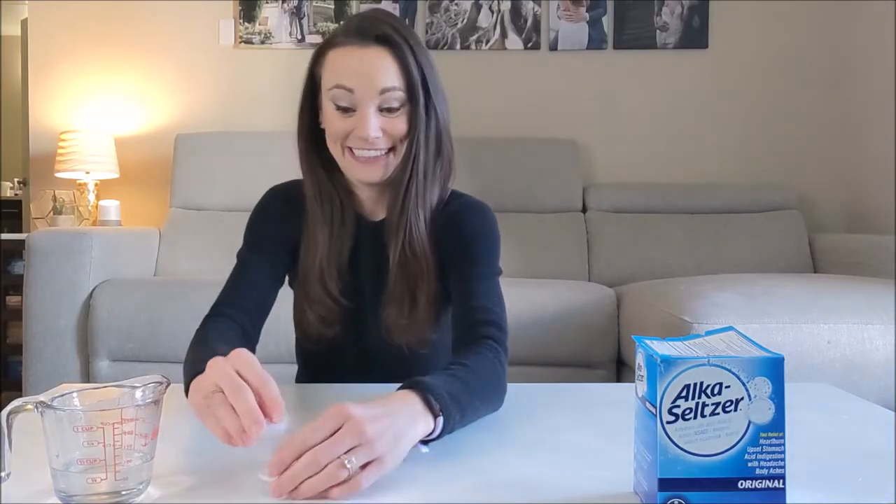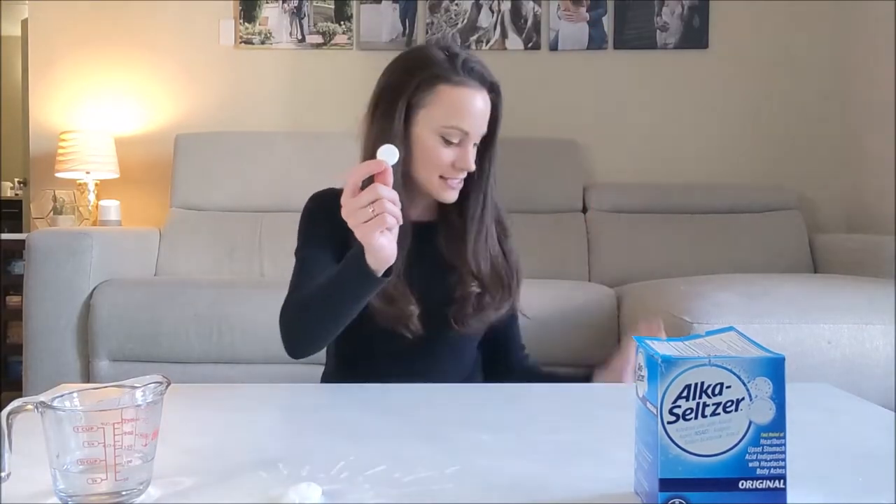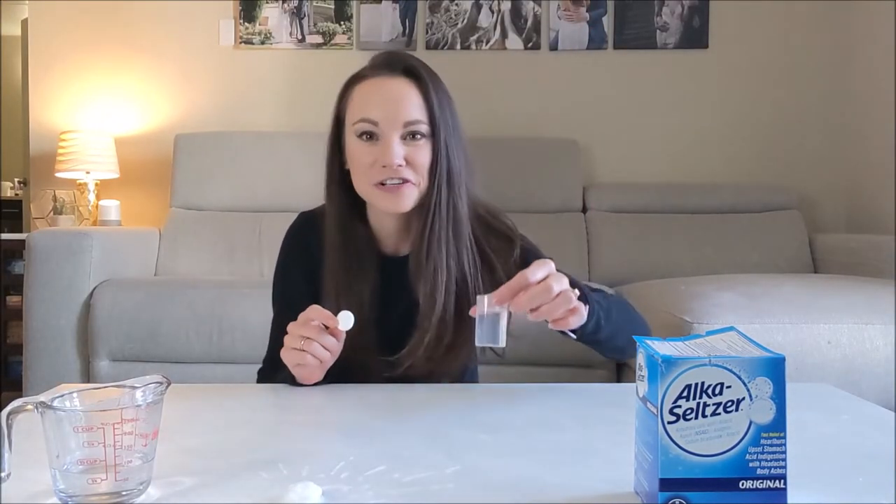Hi everyone, I'm Emily, and today we are going over the science behind Alka-Seltzer rockets. For this one, you're going to need Alka-Seltzer tablets, a film canister, and just a little bit of water.